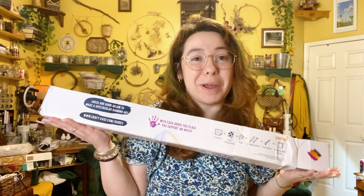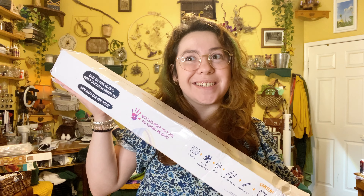Hi, I'm Jade, and today I'm going to open my first ever Crafties, and it's a custom.